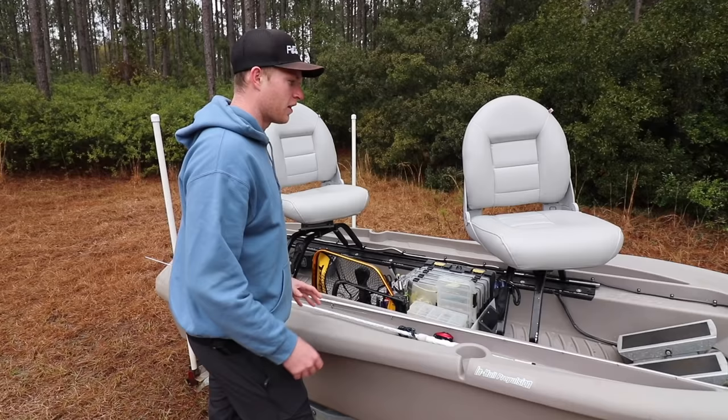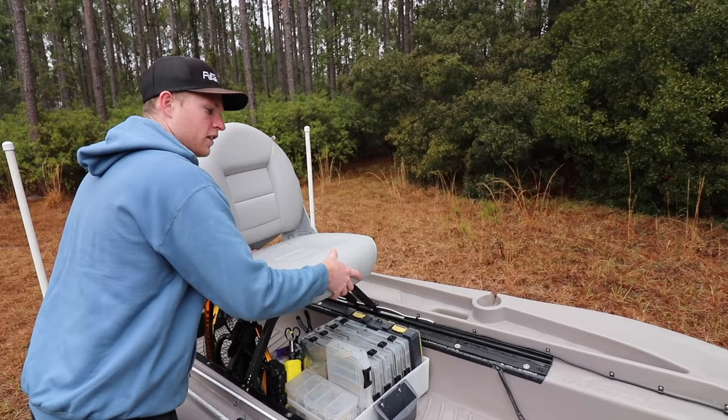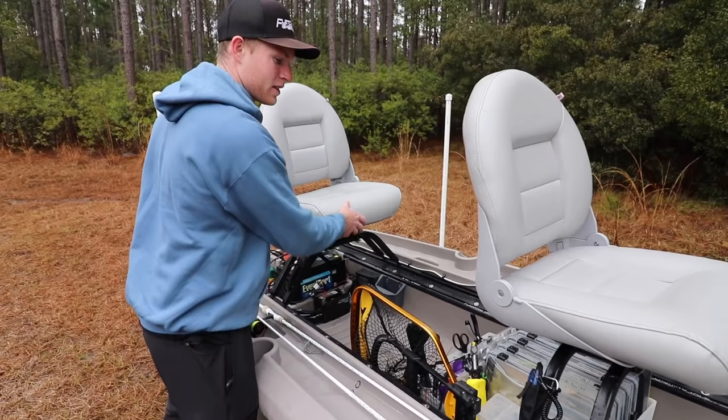Let's jump into the seats. As you can tell, this boat holds two people and they're swivel seats so they can spin around. You can move around and they're actually on a sliding track, so you can slide them back and forth. Both seats can do that, so you can position them however you would like on the boat.